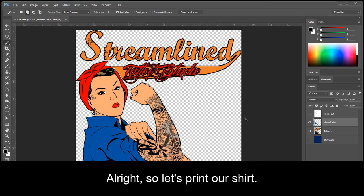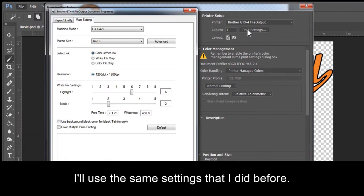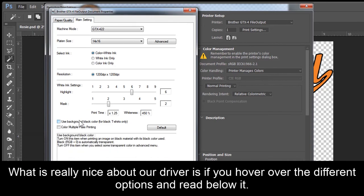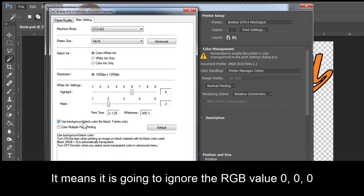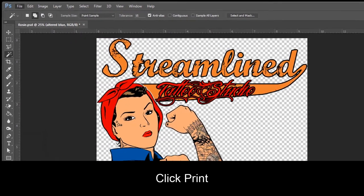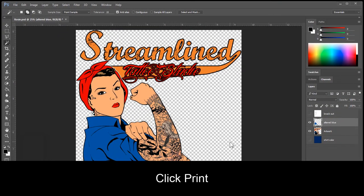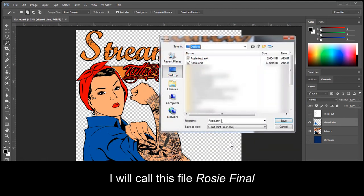Alright, so let's print our shirt. Go to File, Print. I'll use the same settings I did before. What is really nice about our driver is if you hover over the different options and read below, it gives you a description of what it actually does. For example, with a check mark beside the option Use Background Black Color, it means it is going to ignore the RGB value 0, 0, 0. So click OK, click Print. Here is my final file. Click Save — I will call this file Rosie Final. Click Save.